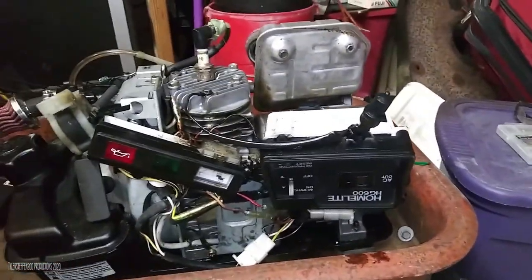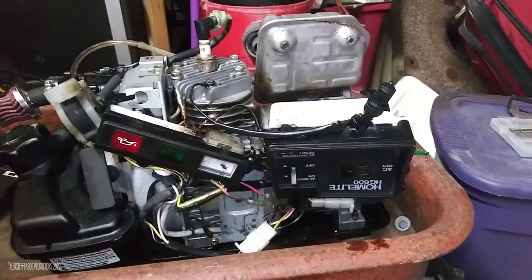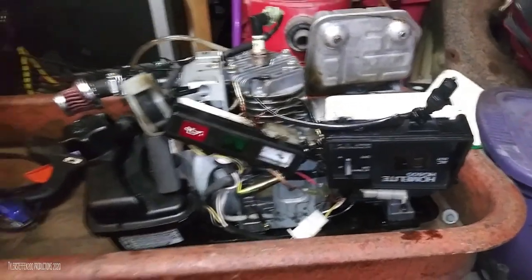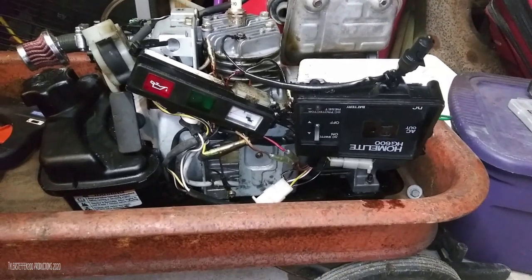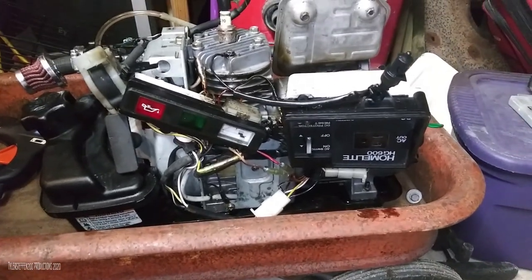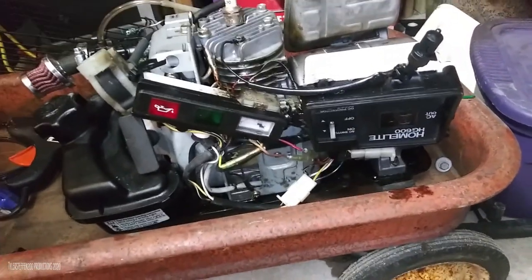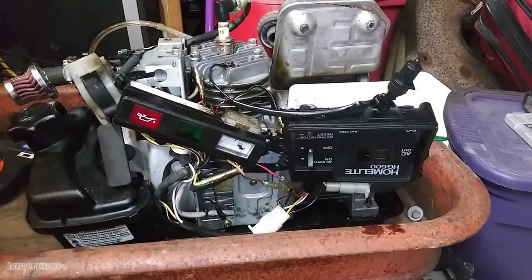I ended up finding an engine that I thought would fit - it was like a Yamaha, I don't know exactly what it came off of, it looked like it came off of a water pump or a pressure washer or something, like an outboard engine thing. The guy just wanted it out of his garage. I asked him how much he wanted for it, took a look at it, took the head off and poked around, and it actually looked to be in very decent shape, so after negotiating I ended up buying it.